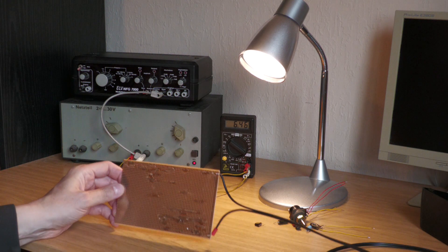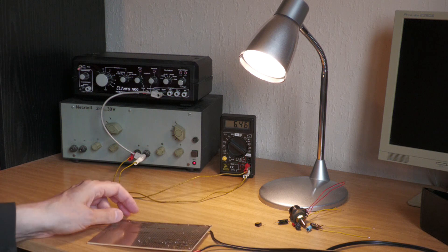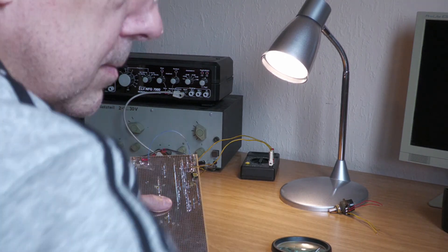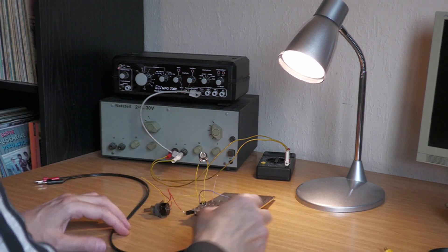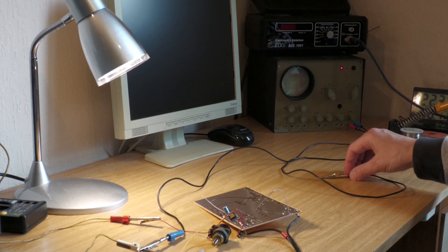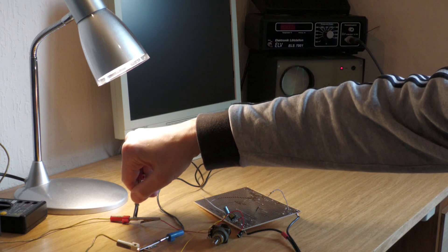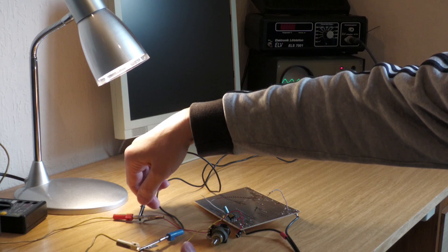I will build it first as a flying-wire construction on a universal board. And of course, we start with the preamplifier stage. The preamplifier stage is now ready, so let's look at the result. The voltage is already connected. The frequency generator is switched on. Let's take a look at the signal at the input — this is the signal that we feed into the amplifier. Then let's see how it looks at the output.